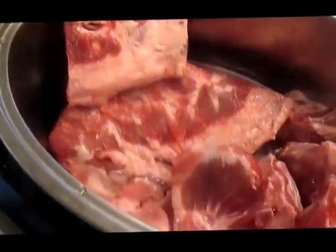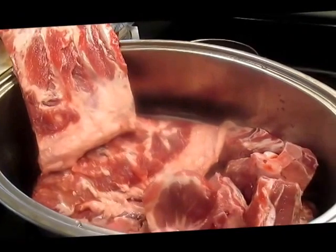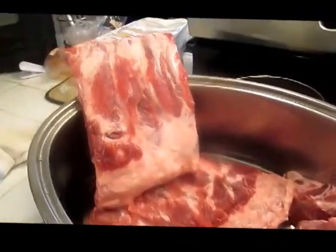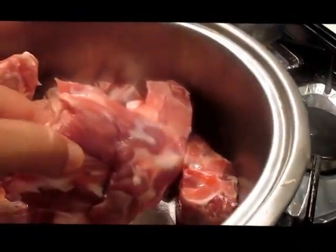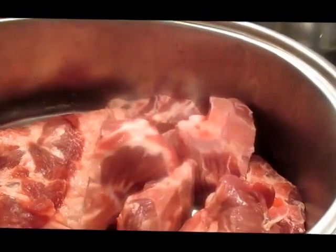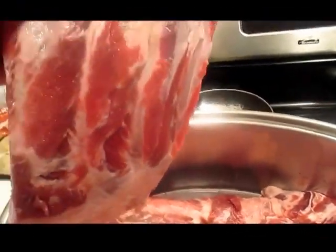Look here. That's some wild boar hog that my guide child, Angel, just dropped off. You can see where the bullet passed through one of the ribs — one of the bullets. And this is some neck bone. Look how big that is. Man, that almost looks like beef ribs, they're so big. That thing was big, I heard.